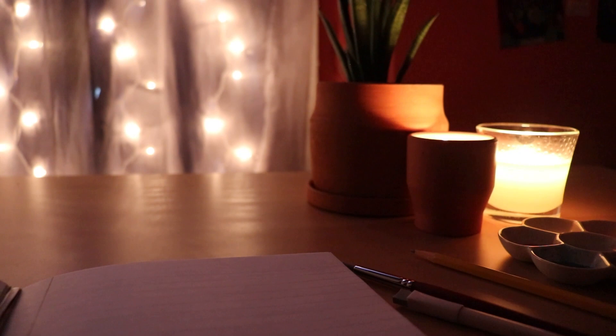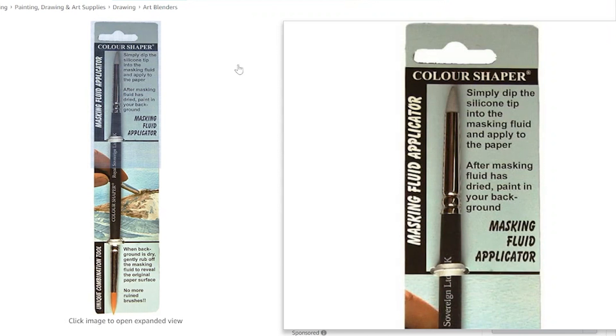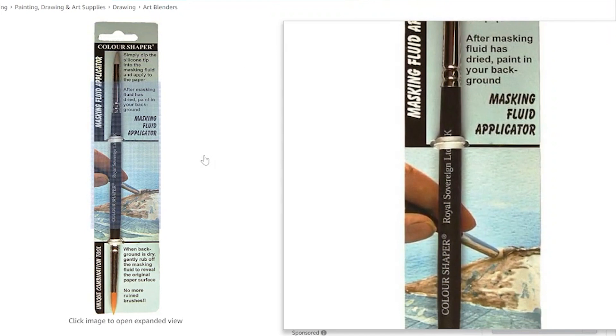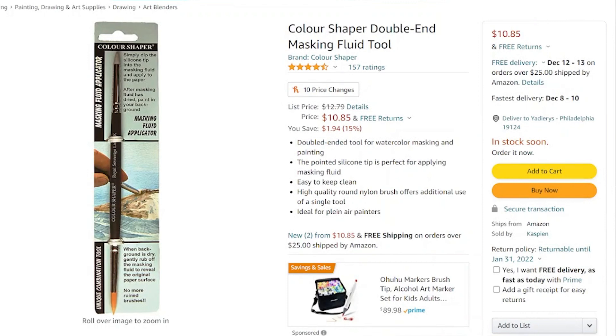The first thing on this list is a Color Shaper Double End Masking Fluid Tool. That is a really long title, but it's basically used to help distribute masking fluid onto paper. That way you can paint watercolor backgrounds without worrying about that part of the paper being damaged or painted on.